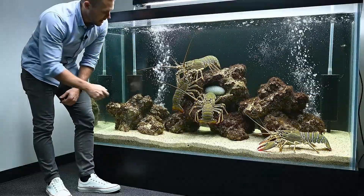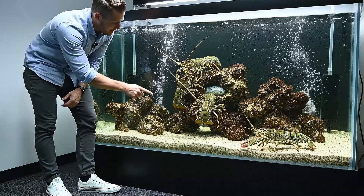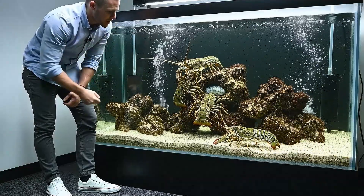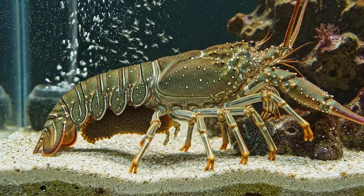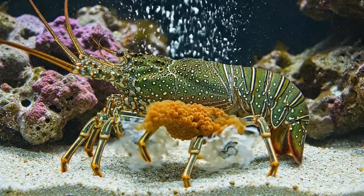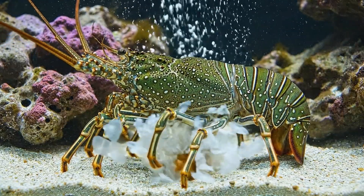We've been watching her closely. The key to successful breeding here is patience and maintaining stable water parameters. On the 28th night, the decisive moment arrives: the eggs begin to hatch. Thousands of transparent, leaf-like phyllosoma larvae burst free, filling the tank.